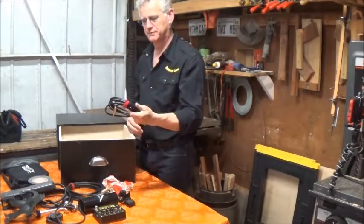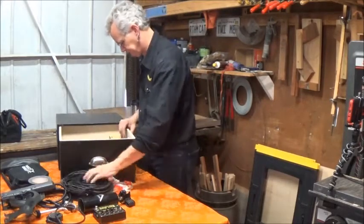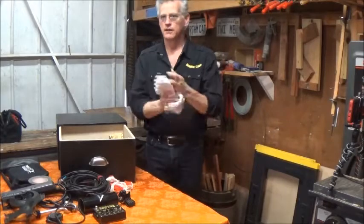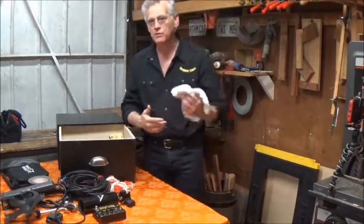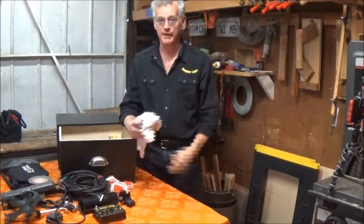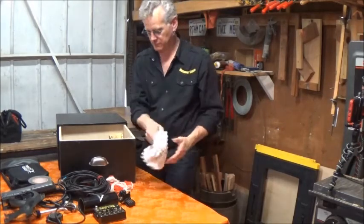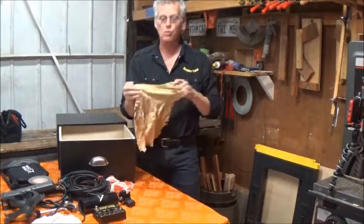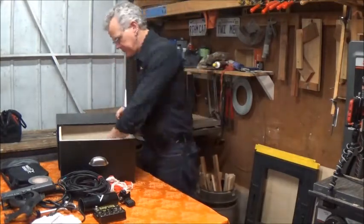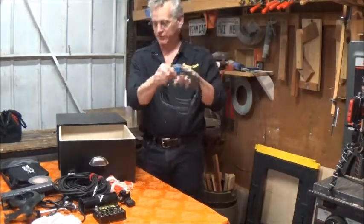Guitar cable — this one's a 10-footer. Another 10-foot guitar cable. A 20-foot guitar cable. You'll notice they've all got the Velcro — they're all Velcroed up. Also a 20-foot guitar cable with a right-angle plug. And another 20-foot guitar cable.